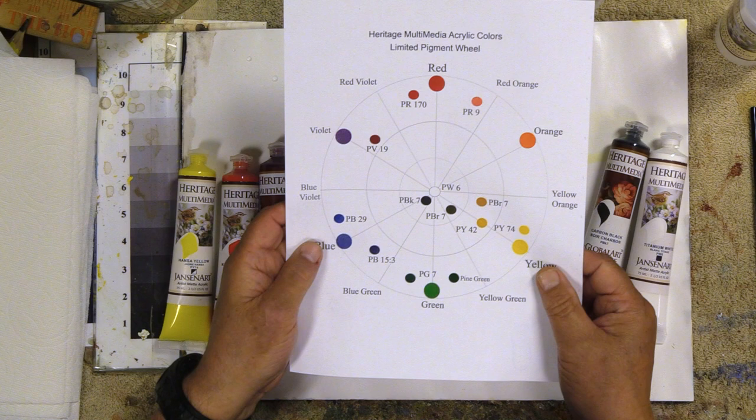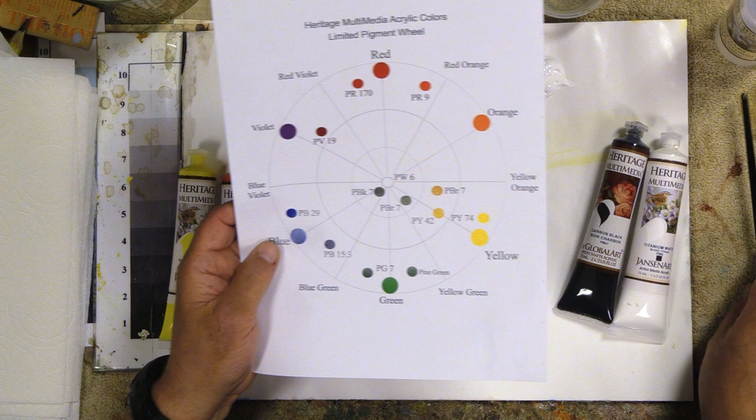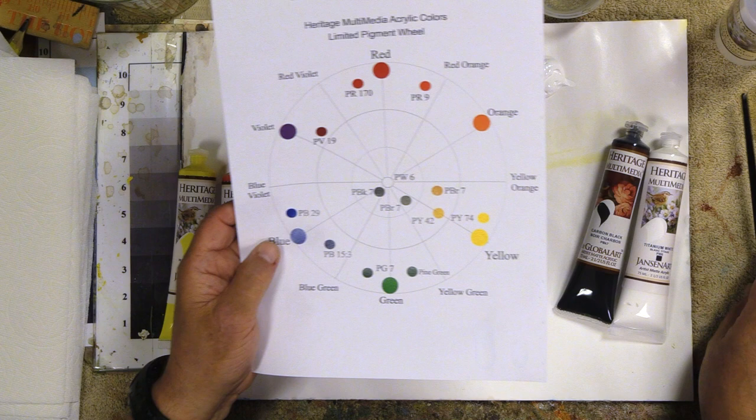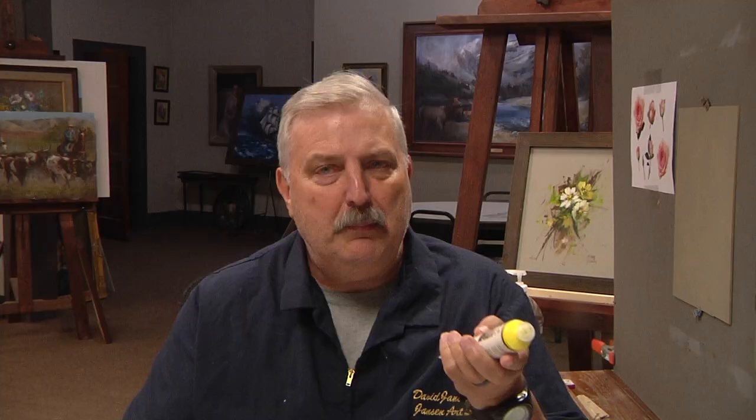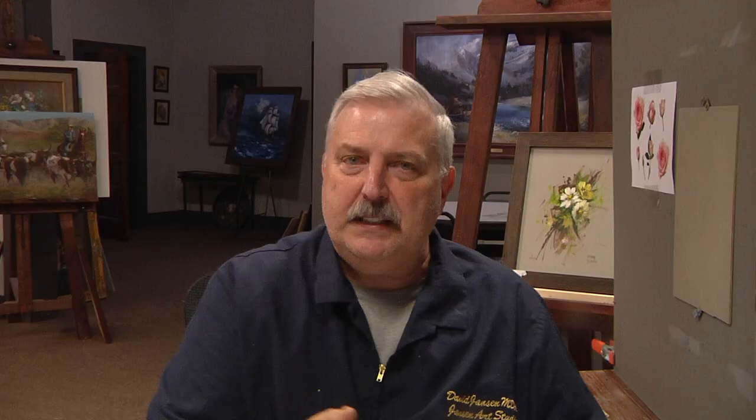When you do limited palette, this is a limited palette color wheel that's free — you can download it, and the links are in the video description. You're going to look for the color and what you mix. When you mix those colors together, it's going to tell you the result. Whenever you see a color name, like right here — Hansie Yellow — that name means nothing. That's the name I gave it. Some paint companies use the same color name, but that doesn't mean anything. What really matters is the little number right underneath there.